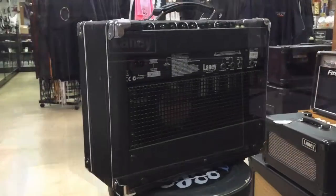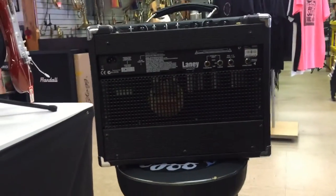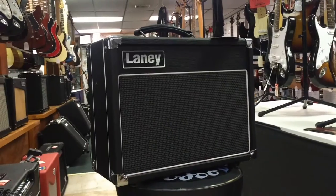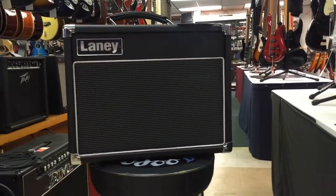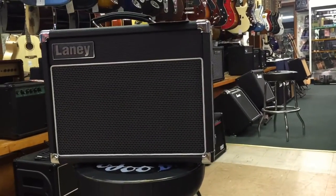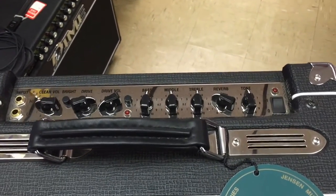At only 15 watts, the VC-15 can be pushed very hard at low volumes. The power tubes can be worked harder to create highly expressive, all-valve tone. The power amp distortion in the VC-15 provides a very full-bodied guitar tone in a small amp.